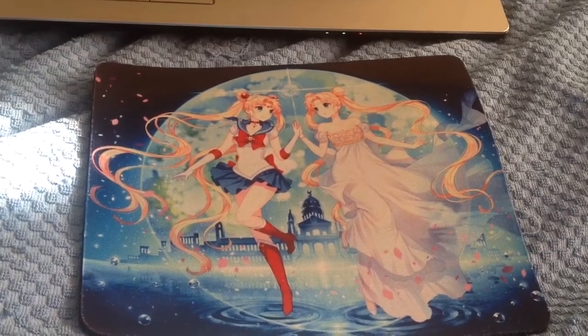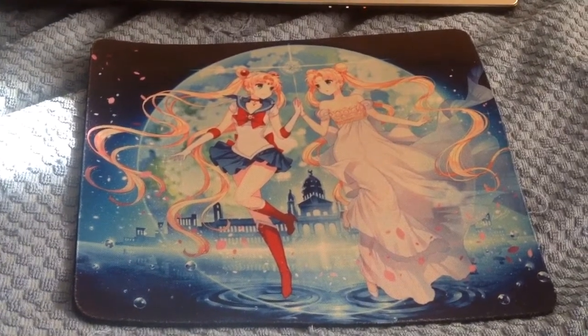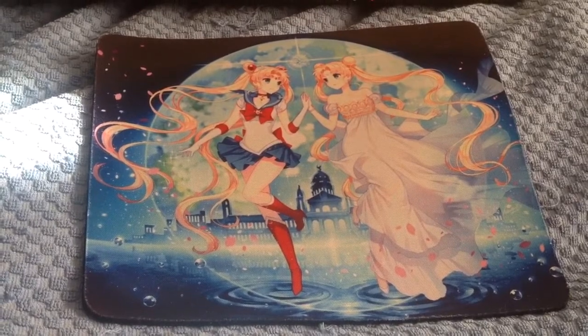Hey everyone, Finesse here. Today I'm going to show you the Sailor Moon Crystal mouse pad that I got from eBay. And I showed you before this, I customized this picture for my PS3 skin cover.